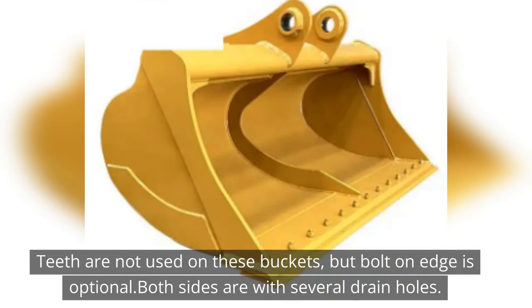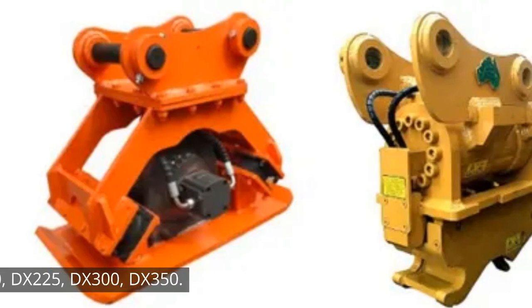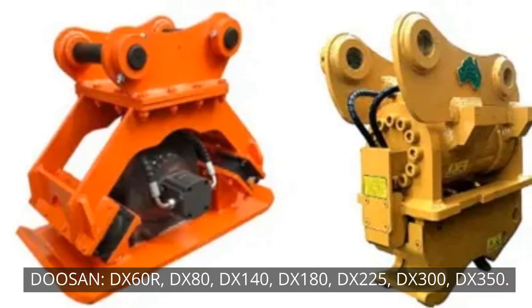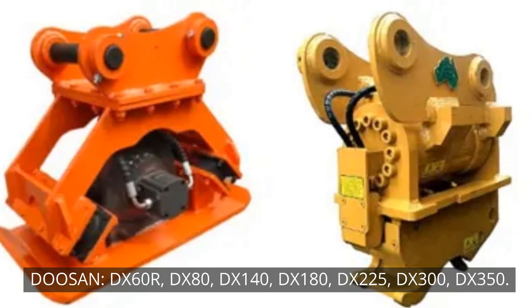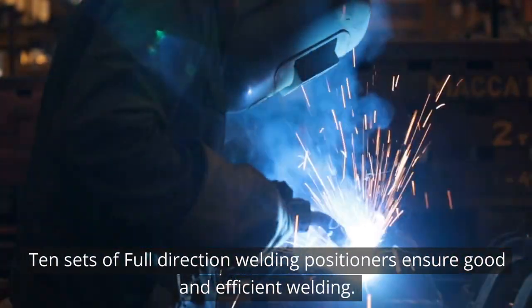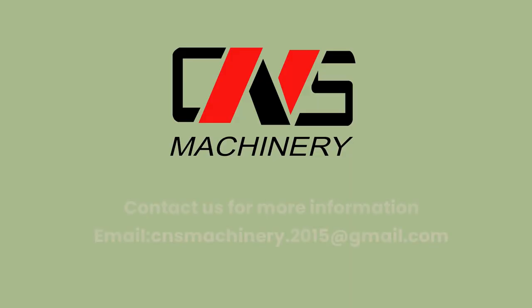Teeth are not used on these buckets, but a bolt-on edge is optional. Both sides feature several drain holes. Compatible Doosan models include: DX60R, DX80, DX140, DX180, DX225, DX300, and DX350. Ten sets of full-direction welding positioners ensure good and efficient welding contact.